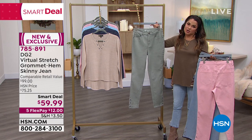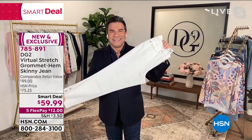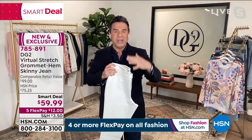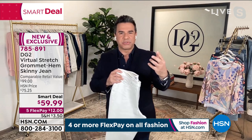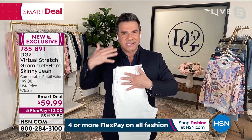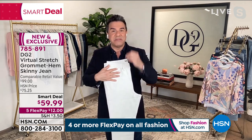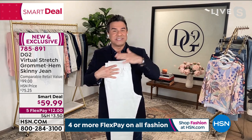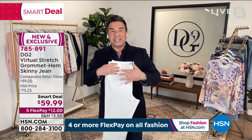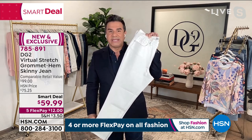And here's the moss green. Let's talk about virtual stretch for anyone joining us who doesn't know about this fabrication. Virtual stretch is our stretchiest fabric that we make at DG2. When we tell you how to purchase virtual stretch: if you're purchasing true to size, it's going to be a semi-fitted silhouette. If you're purchasing virtual stretch one size down, it's going to be fitted. A lot of gals have been purchasing virtual stretch one size down for a number of years now. Of all the fabrics we make, this is the most popular and the highest rated.